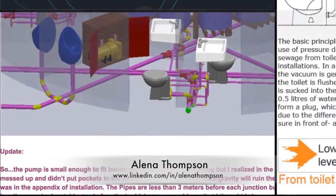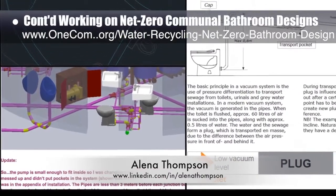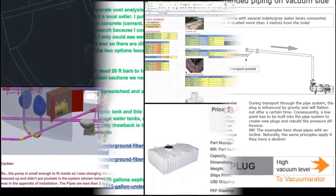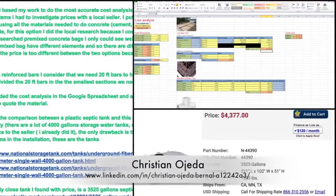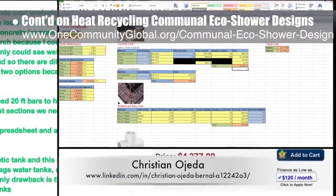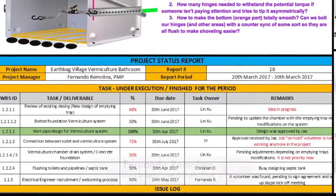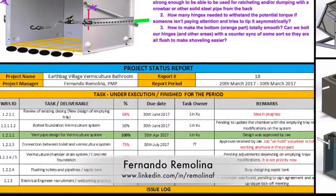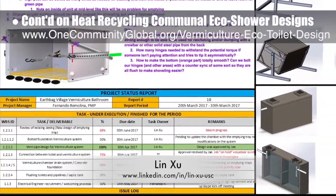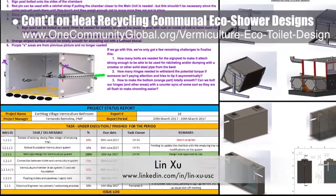Elena Thompson, mechanical engineer, completed her 13th week helping with the net zero communal bathroom designs. This week's focus was addressing the need for a plumbing pocket, fixing layout details, and updating the piping. Christian Ojeda, mechatronic engineer, completed his 14th week helping with the heat recycling communal eco-shower and vermiculture bathroom designs. This week's focus was more septic research comparing purchased to self-poured septic systems. Fernando Rimelina, industrial engineer specializing in project management, and Lin Zhu, mechanical engineering student, also continued their 17th week of work on the vermiculture bathroom development. This week's focus was further exploring emptying options.